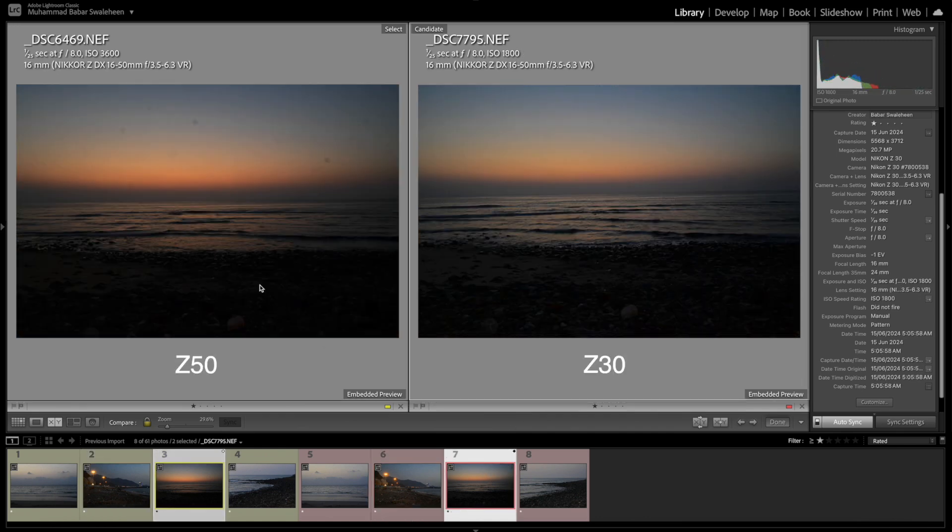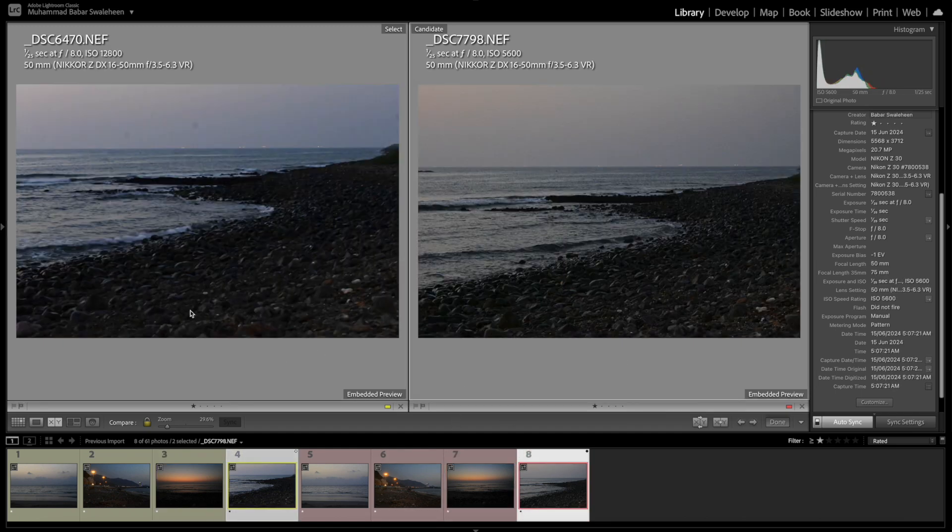In another example: 1/125th, f/8, 16mm on Z50 — the ISO is literally half on Z30, which shows 1,800 ISO versus Z50's higher value. And one last example: Z50 at 1/125th, f/8, 50mm shows 12,800 ISO, while Z30 at the same exact settings shows 5,600 ISO. Can you imagine the difference? It's massive — confirming the SNR firmware inside Z30 is better than Z50.